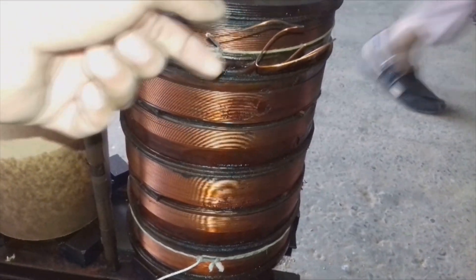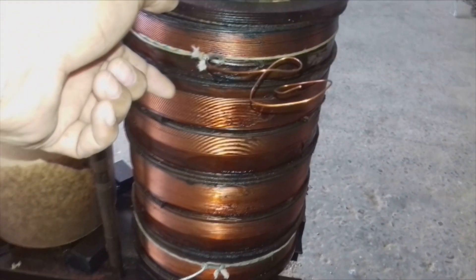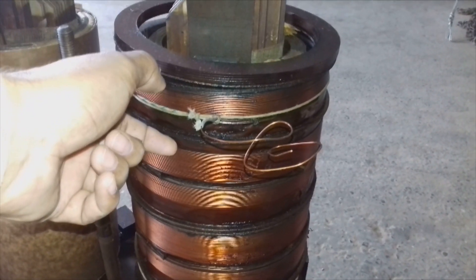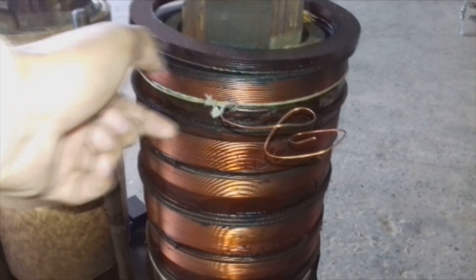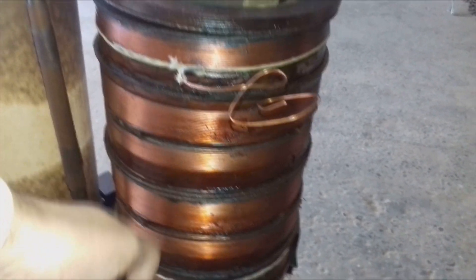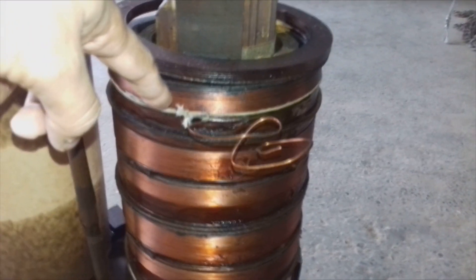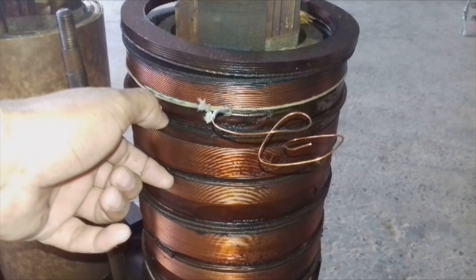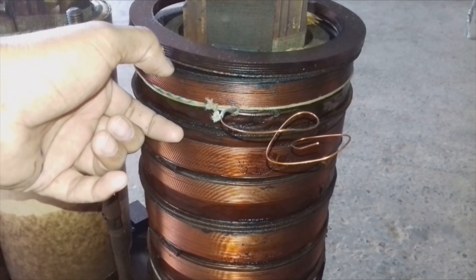These disks distribute the voltage among themselves. Since all disks are in series, each disk carries approximately 1800 to 1900 volts of potential difference. So the voltage is distributed between the disks, and that is why the transformer winding insulation does not break down due to high voltage.